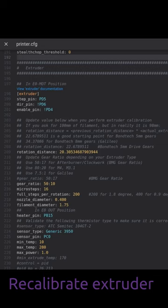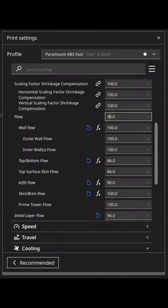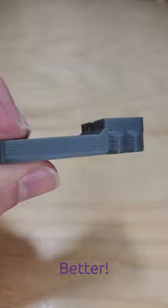The best solution is to recalibrate your extruder in my printer.cfg file. If that's going to take too long, there's a quick and easy way — go to the material section (in this case I'm using Cura), change your flow values for the walls, and it completely takes care of the problem.